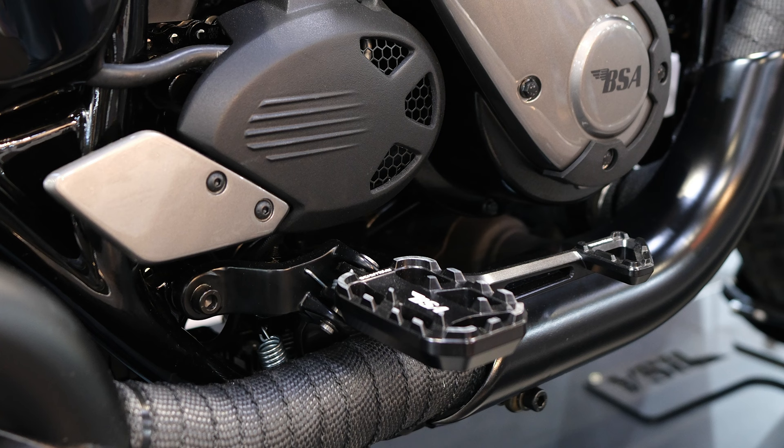The foot controls and hand controls are much more modern on the Scrambler — a more modern design overall. The BSA logo is on the foot controls and they look like anodized black metal. It does look a lot better than the original Goldstar.